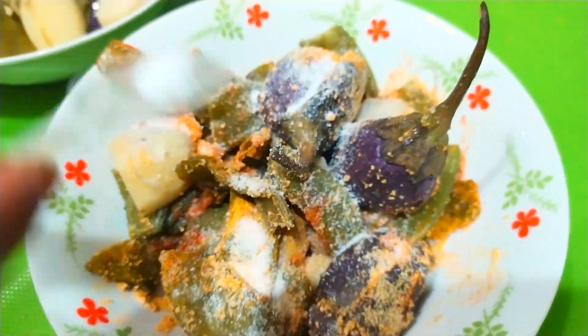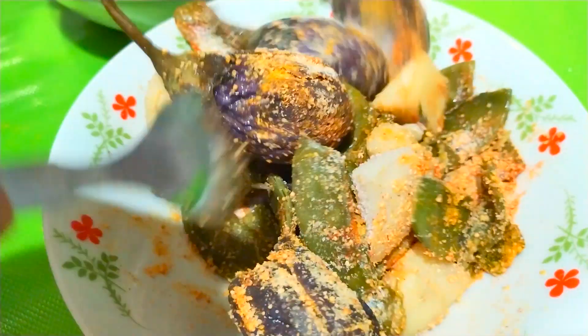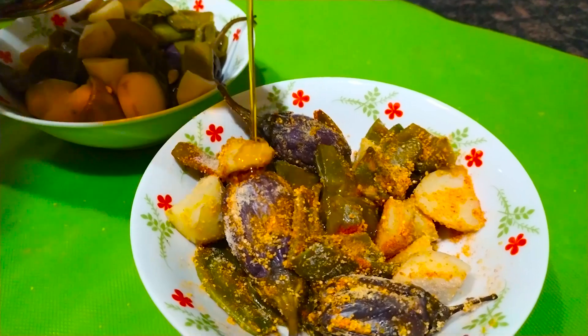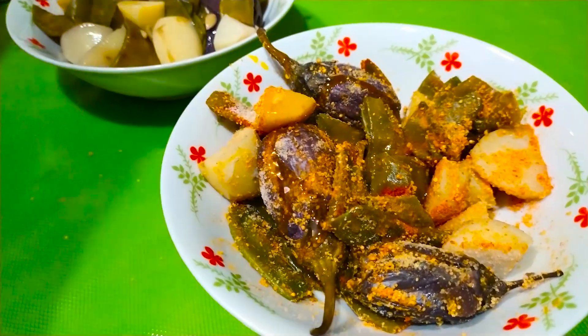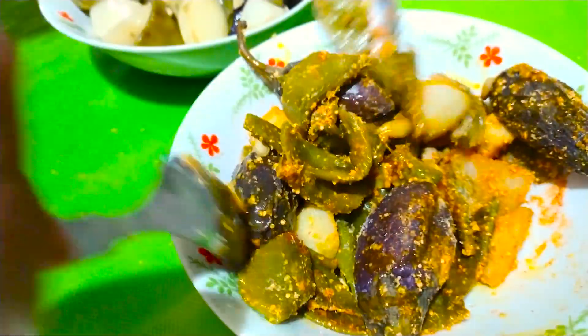Add salt and mix it well. We will take it to the cooking process, otherwise it will be no-cooking food and you will leave it to ferment.